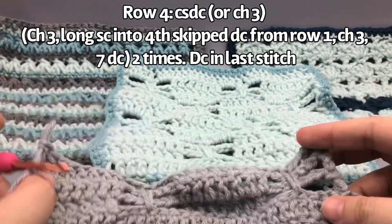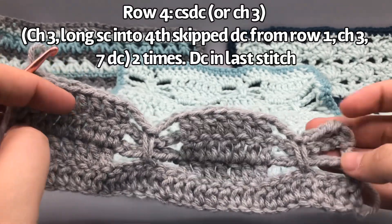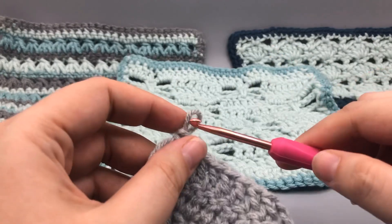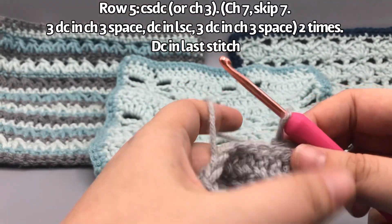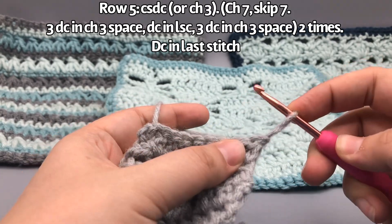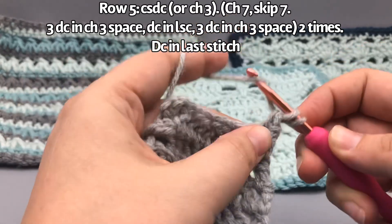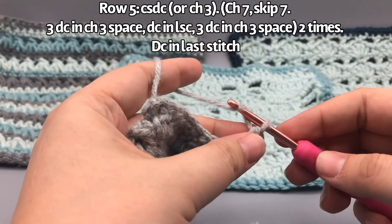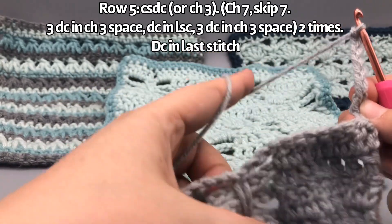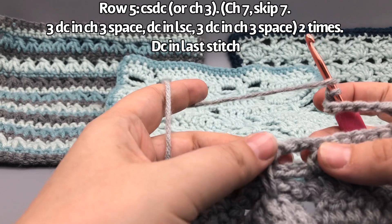That completes row four — the bottom set of dragonflies. It's going to be a little wobbly until you build on it more. You can see: window, solid, window — and here we're going to have another open window area. Turn the work, do that chain-listening double crochet again — or chain three. Then chain seven right away — one, two, three, four, five, six, seven — because this is going to be the open window section. Now do three double crochets into the first wing space — that chain three space gets filled with three double crochets.